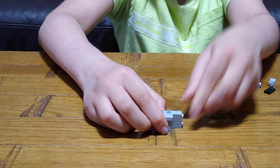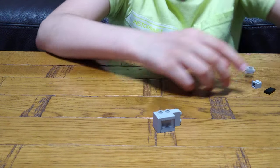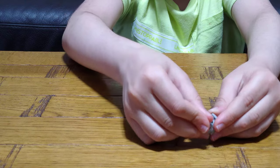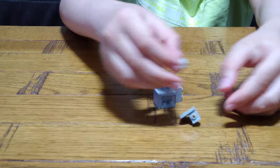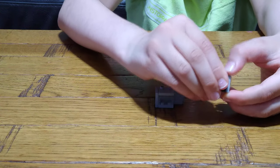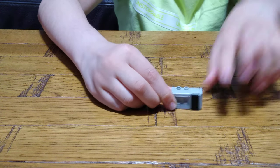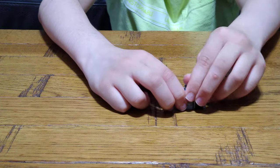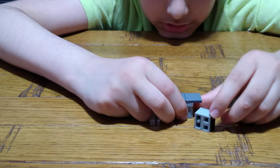Next, you put this here, these here, you put two like this. Then one tile there like that, this here, and that there. And here it is!